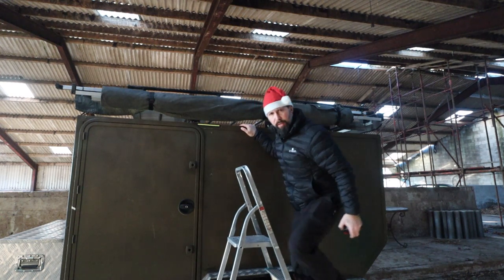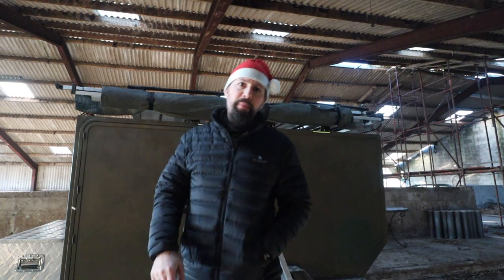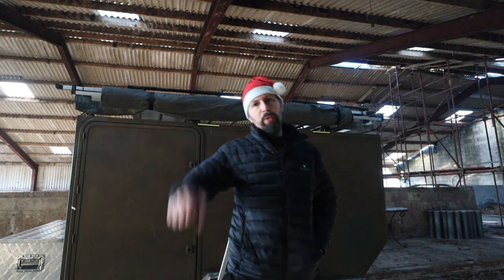What are you doing here? It's Christmas Eve! You shouldn't be here today. I guess we should make a video then, hey? Let's go to the intro.